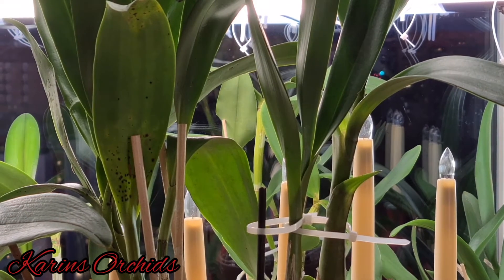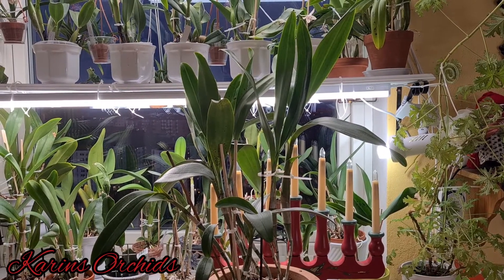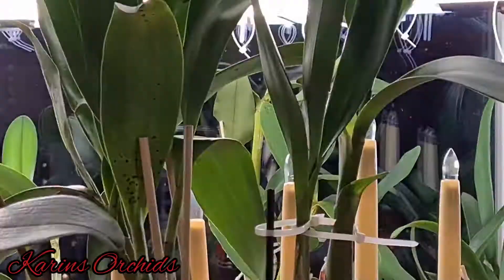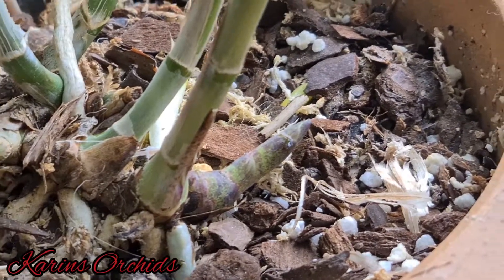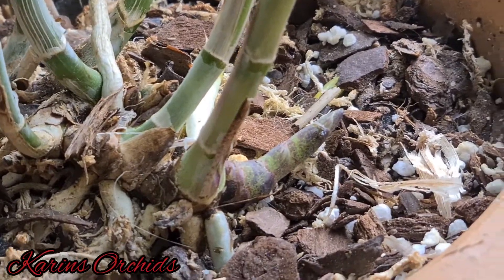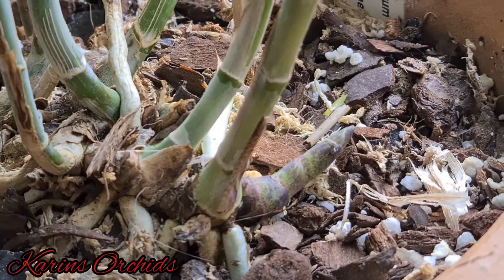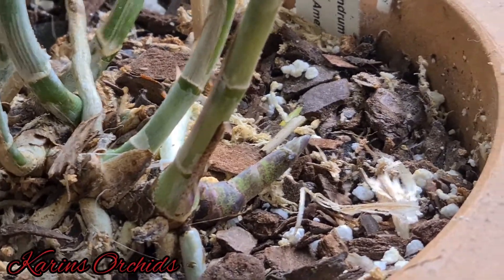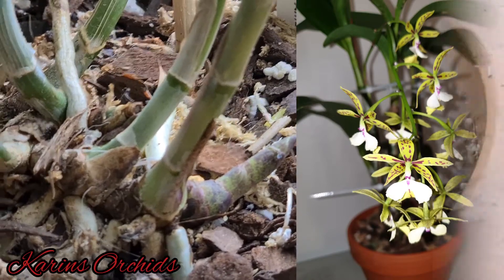The newest canes to the right are really large — the largest this plant has ever produced in its lifetime. Today I also noticed what might be a new growth or possibly a flower spike. I want it to be even thinner to confirm it's a flower spike. It last flowered about one year ago, so I think it's about time for it to give me those cascading clusters of flowers from the base again.